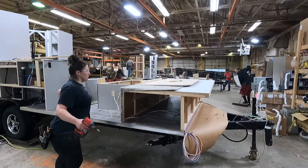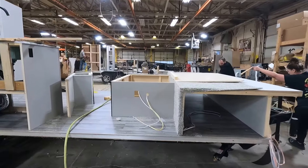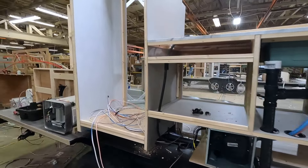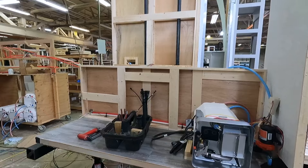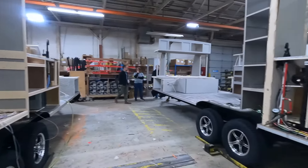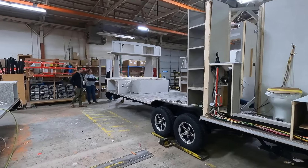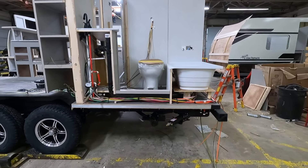Bed framing is added along with the only carpet in the entire unit on the bed frame. The pass-through is done and the kitchen sink has been installed. This area is for the refrigerator, the water heater, and the outdoor kitchen. Notice the bathroom plumbing is starting to take shape. From this side we can actually see inside the bathroom with a tub and toilet. Notice that every available space is being filled with wires and plumbing.